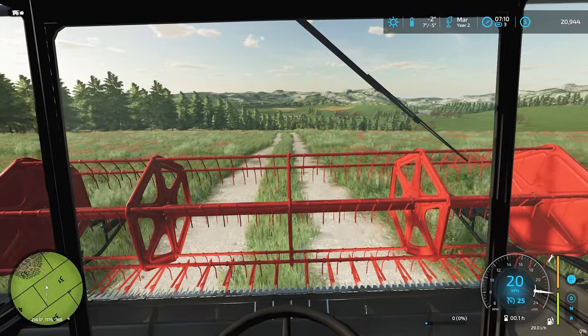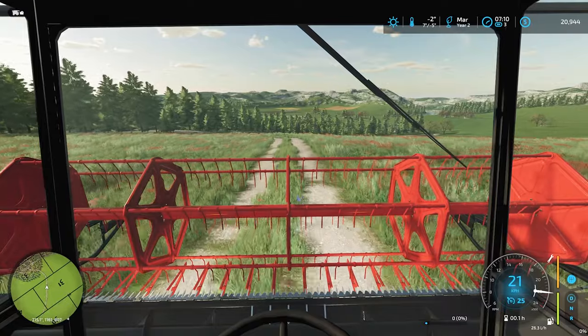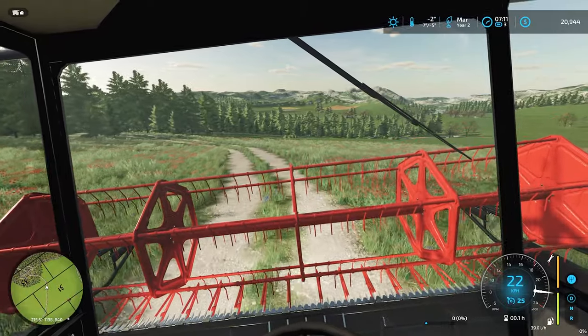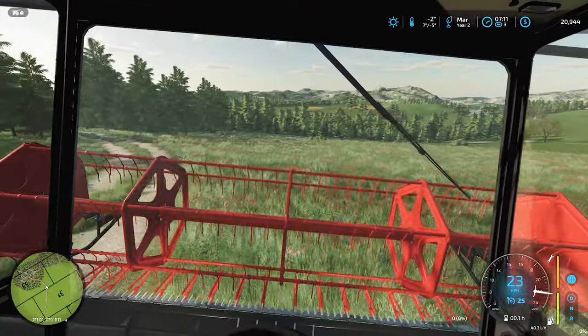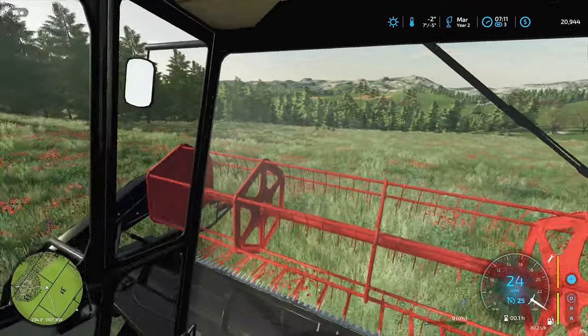Now you can start to see all the fields. There's the canola field off in the distance — that's the yellow block. You can see the oat field, that's the browner texture, and right next to the oat field to the left should be the wheat fields.